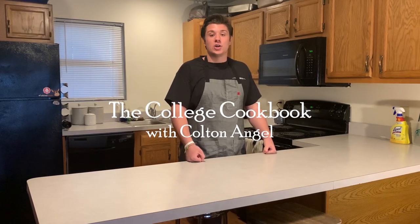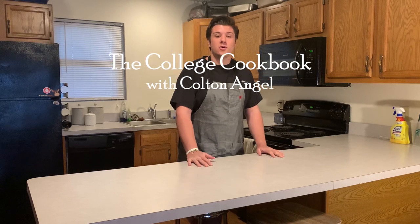What's up everybody, my name is Colton Angel and this is the College Cookbook. This is the first episode, and with this channel I just want to show college students around the world how to cook cheap and easy meals.